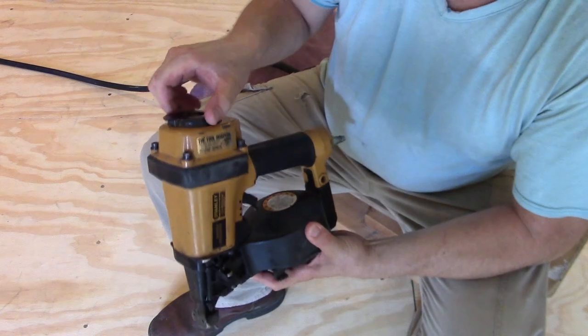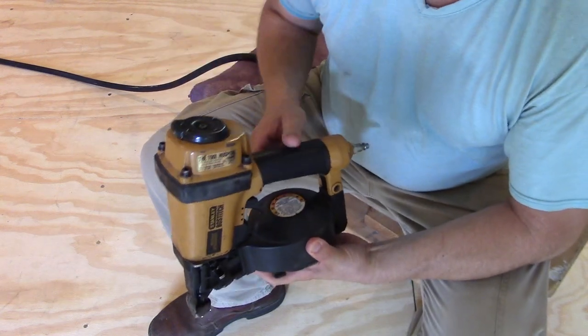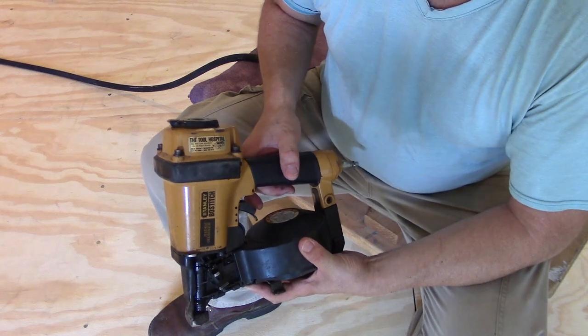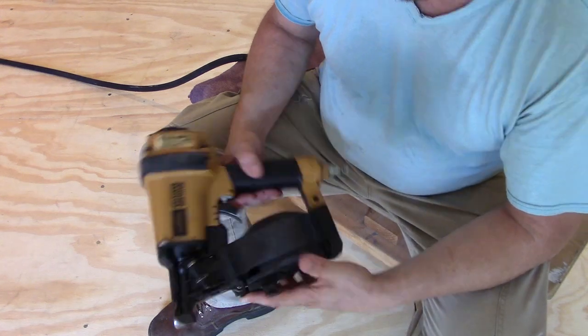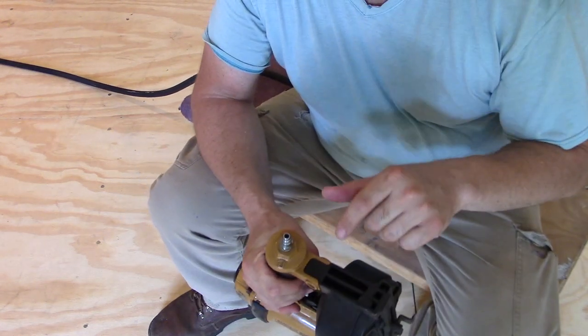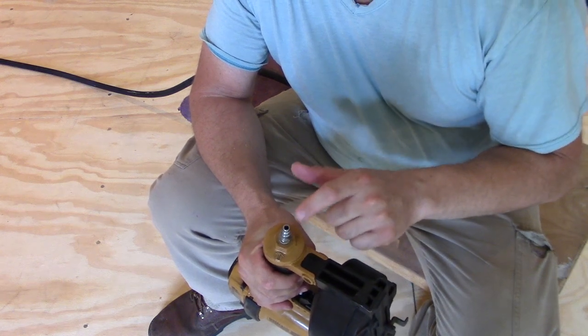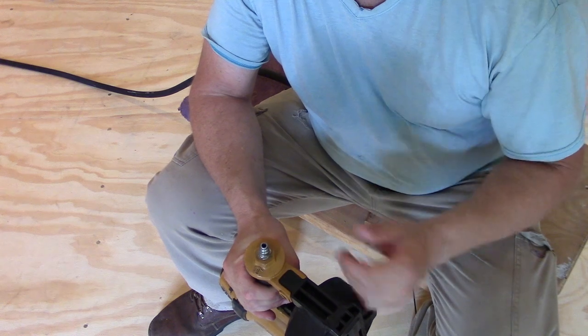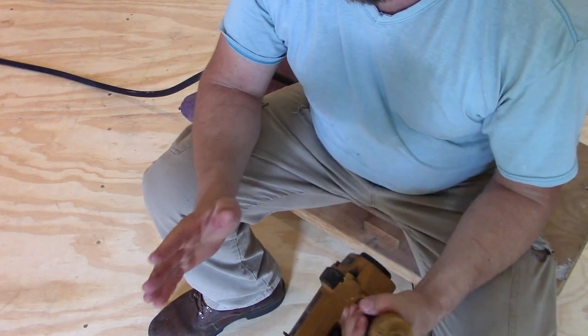Here's your exhaust — you want to direct that somewhere, probably away from you. You can kind of turn it wherever you want, maybe away from the wall if you don't want to plaster the wall. Do take a couple of drops of pneumatic tool oil and drop it down inside there — just drop them right down the hole, like four drops. I've already done that.